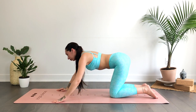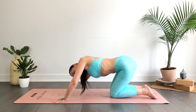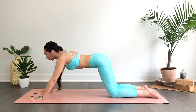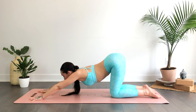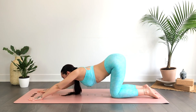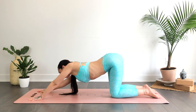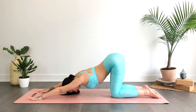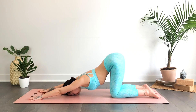Gently release and take a moment. We'll begin to walk the hands towards the top of the mat, maybe finding a swaying movement, rocking side to side, as you start to melt the chest down towards the mat. You can rest the chest on the mat or the forehead to the mat, or even place a block underneath the forehead for added height and support.